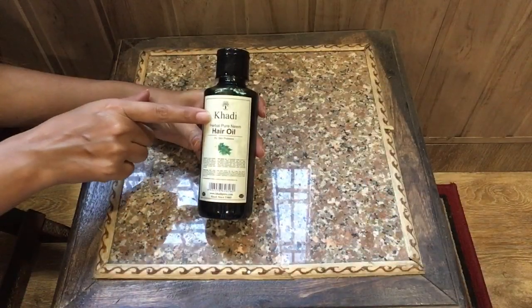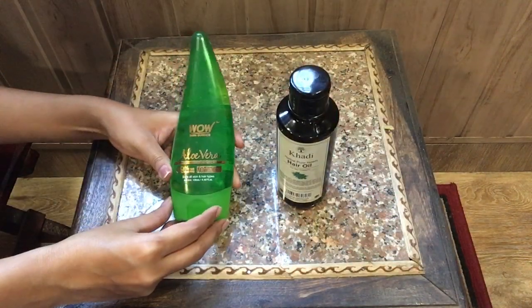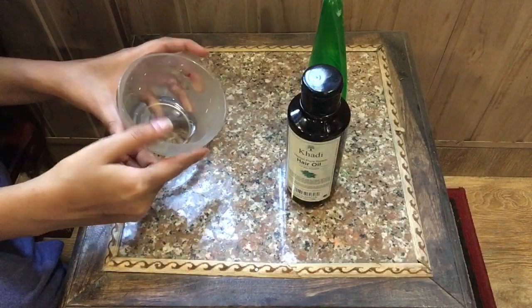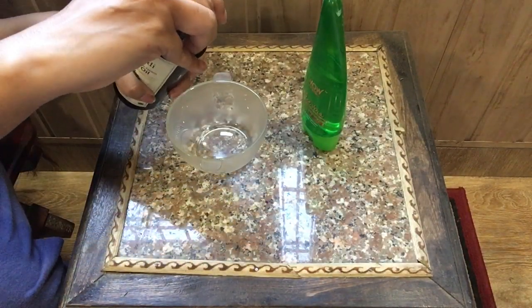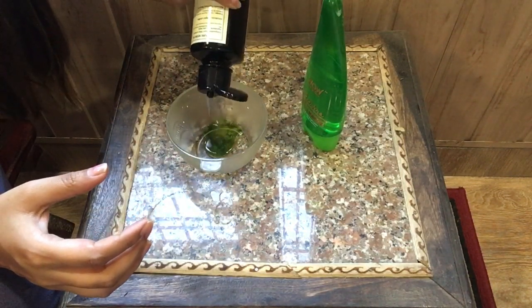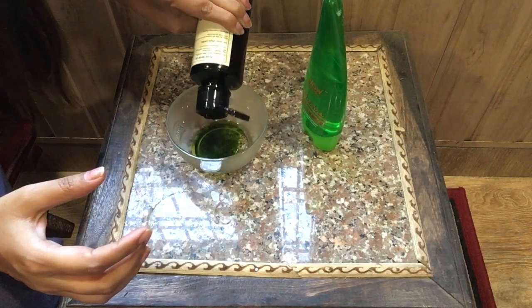Let's watch the video first, then I will tell you how the results look. Here I am using Khadi hair oil, which I ordered from Nica.com. And now I am taking Wow Aloe Vera Gel — you can use any of your favorite or natural aloe vera gel. Now I will take a glass bowl and add Neem Hair Oil. You have to take hair oil according to your hair length. This oil is a dark green color and has a good fragrance.